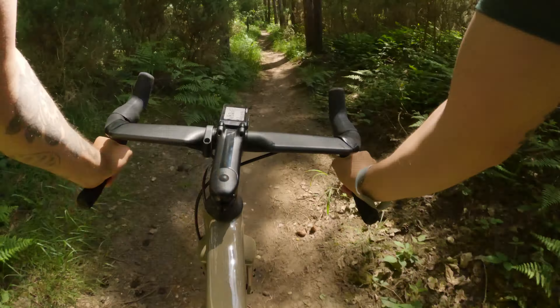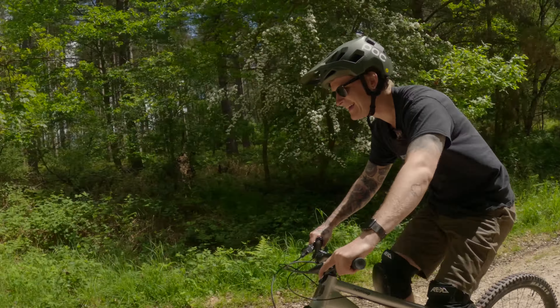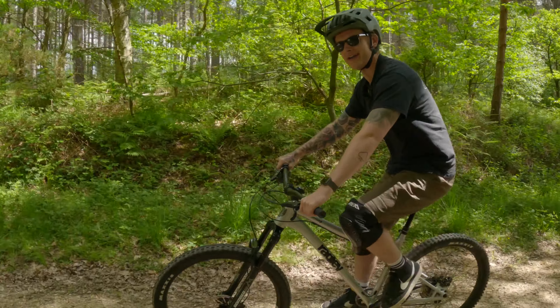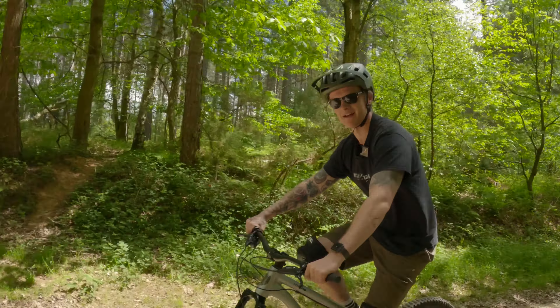These are my Fox Racing shorts — they were 40 quid, just so everybody knows. They look like chino shorts but they are Fox — the Fox Essex 2.0 in the dirt colourway. They're technical shorts but they don't look out of place.